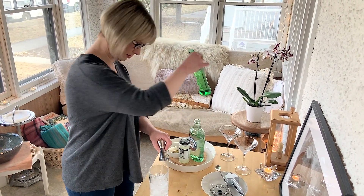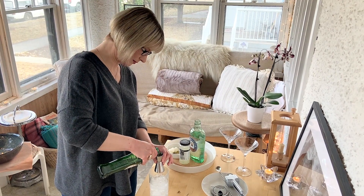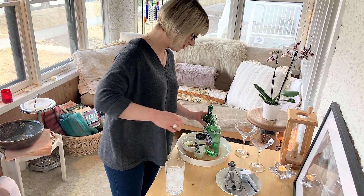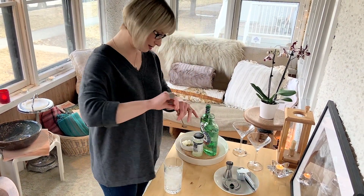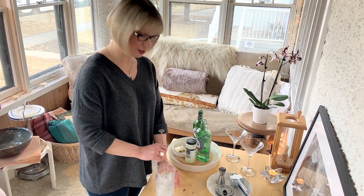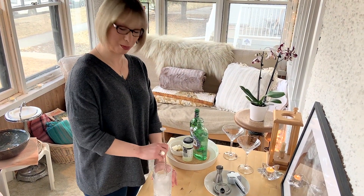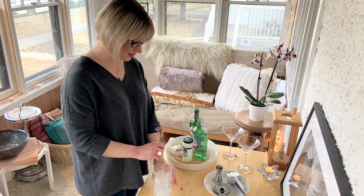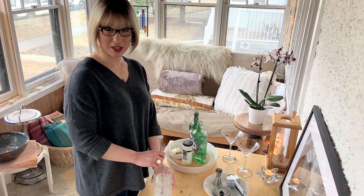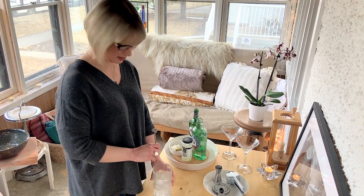One part dry vermouth of your choice. You'll notice we're using a mixing glass and not a cocktail shaker. If you shake your martini, you're going to get a cloudy spirit. So if you like clear spirit in your glass, stirring is your best option. Also, you'll notice I didn't talk about vodka being an option, because a vodka cocktail in a martini glass is not a martini. A true martini is a gin beverage. Sorry, 007.